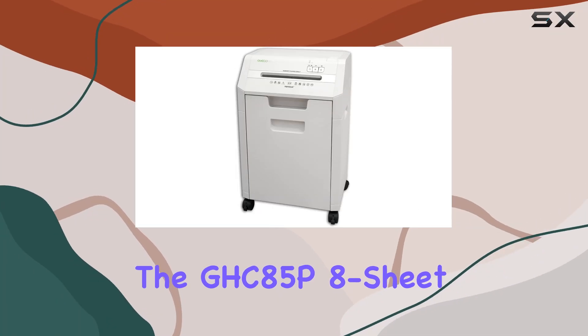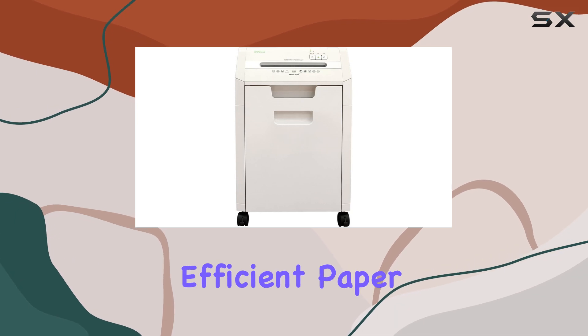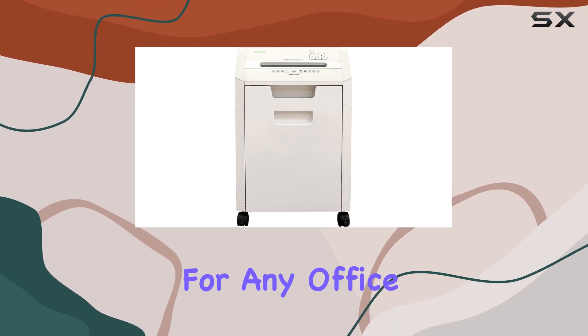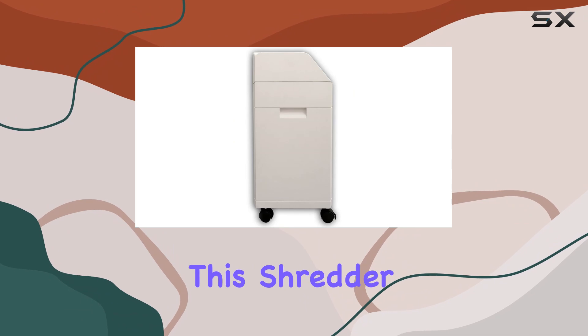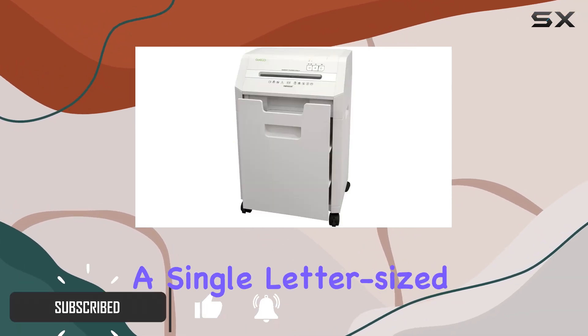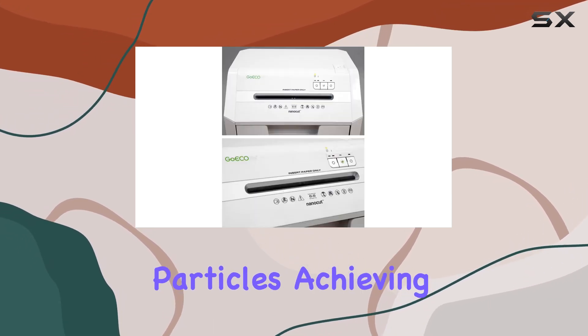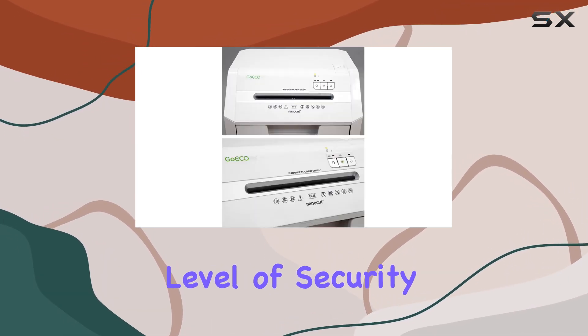The GHC-85P8 Sheet Nanocut Paper Shredder by Goe Sialaf is the epitome of secure and efficient paper shredding, perfect for any office or home setup. This shredder is designed to handle your most sensitive documents, transforming a single letter-sized sheet into an astonishing 12,000 microparticles, achieving an unparalleled level of security.